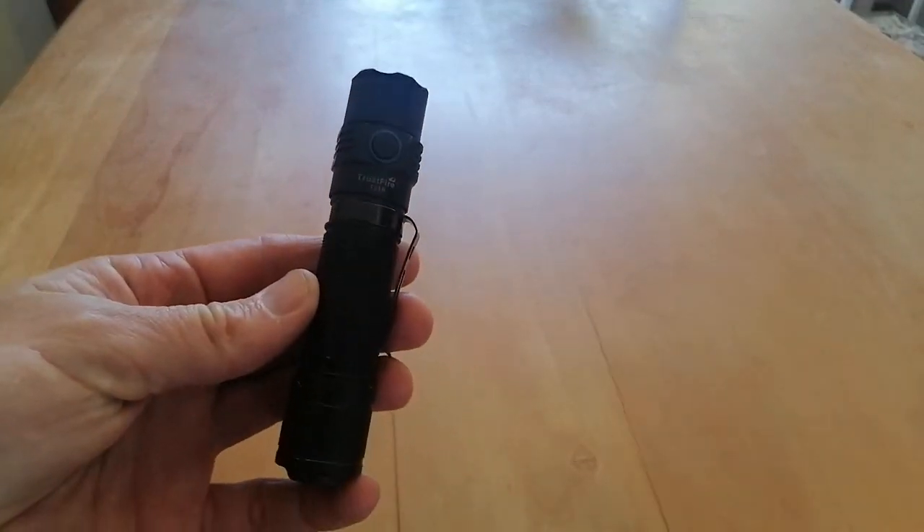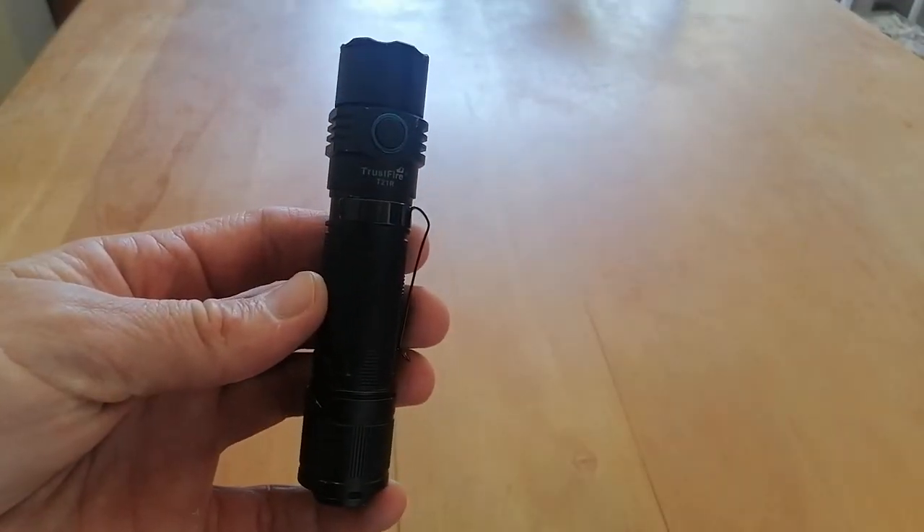Hey guys, apologies — I'm going to do something a little different now, just a little something I figured out over the weekend. I've had this flashlight for a few months now and the battery is just flat, no problem.